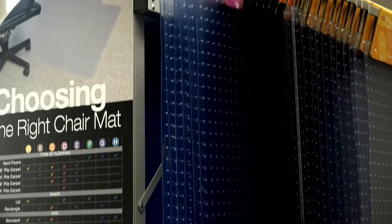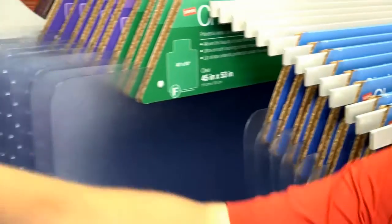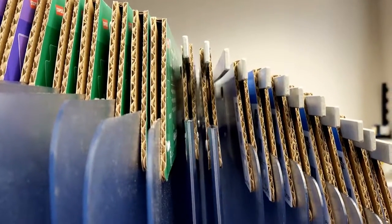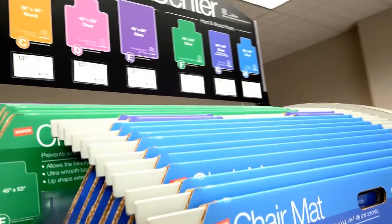The combination of the engineered hanger bars on the display and the easy slide-on handles that hold the mats makes loading the display easy for any store associate. Each grab-and-go handle is specially designed to fold over the edge of the chair mat, allowing the mat to securely hang on the display.